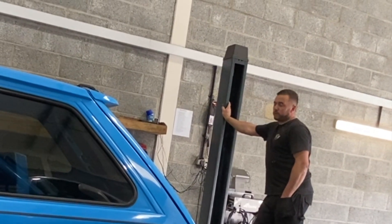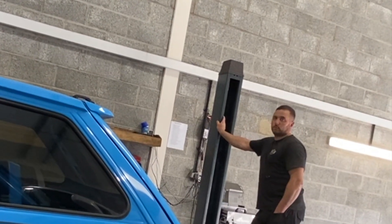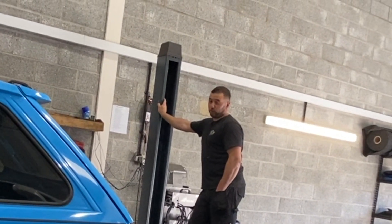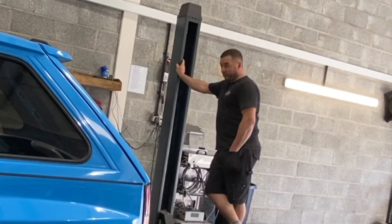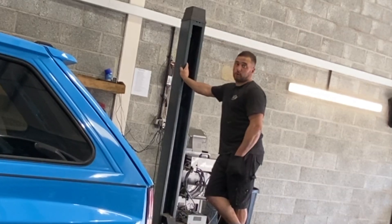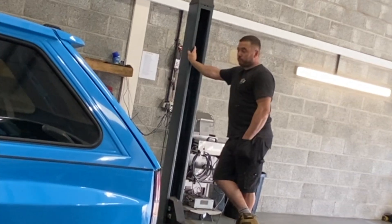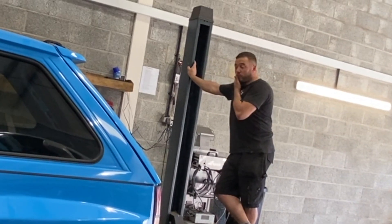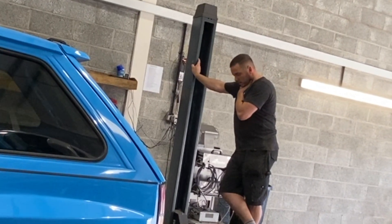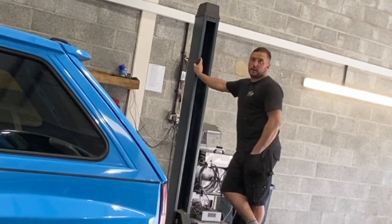He cut the whole floor out — it's still Nova but adapted for the MX5 stuff. It's got Mark 2 Escort rear turrets in the back, standard Nova turrets in the front, but with Mark 2 Escort front struts and Mark 2 Escort rear coilovers. The English axle is fitted, AJ 30-inch Escort wheels, Capri front brakes, and an XR3i rear disc conversion.